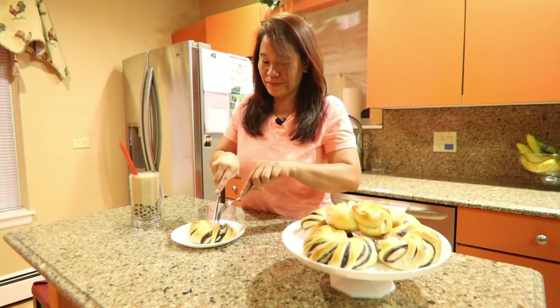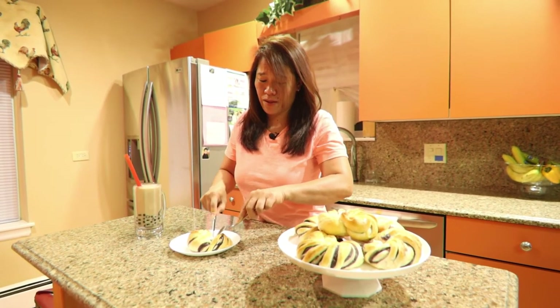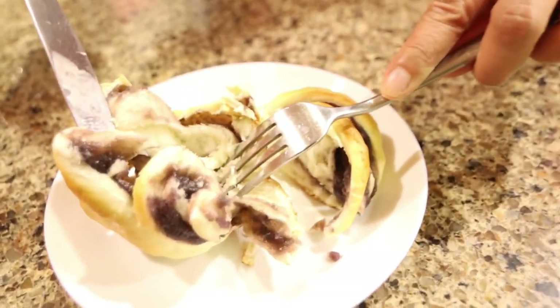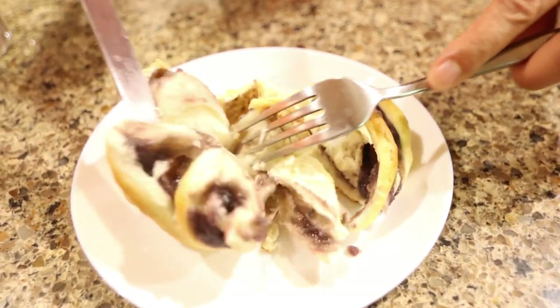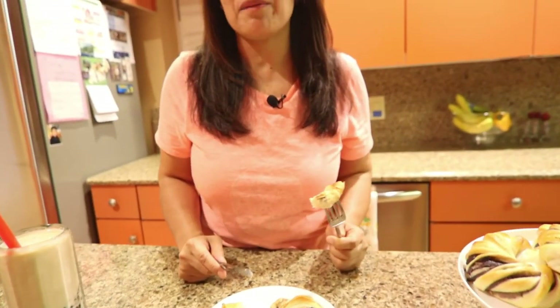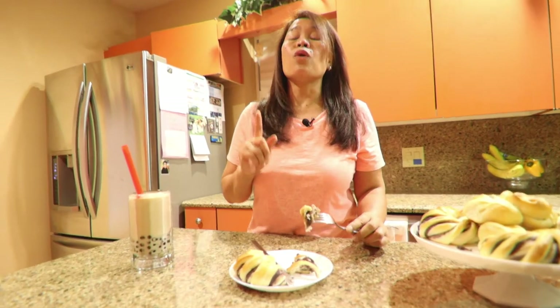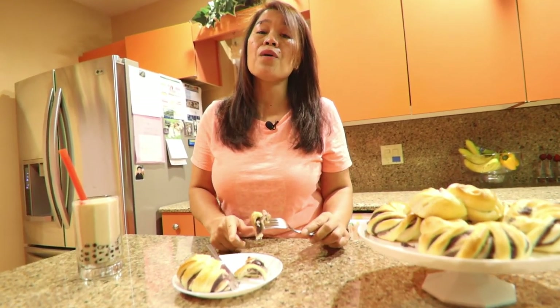Let's taste our ubi bread. It's so soft — look at that, guys! Look how fluffy it is inside. This is my third time making ubi bread. All the ingredients for this video are in the description below, including the ubi bread and the pearl milk tea or bubble tea from today.